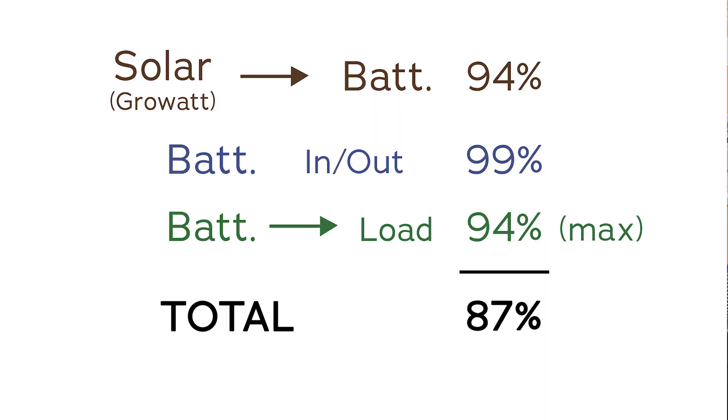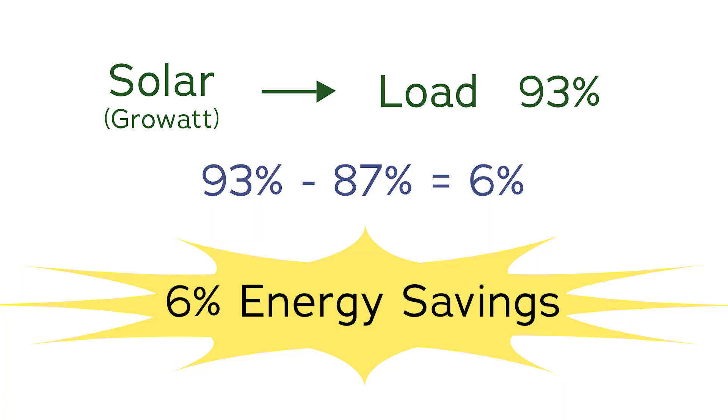Let's run through a little bit of math to demonstrate. If the GrowWatt is charging the battery at 94% efficient, and the battery itself is 99% efficient round-trip, and then the inverter is 94% efficient at taking the battery power at night and creating the 240 volts, then we have 0.94 times 0.99 times 0.94 — a grand total of 87% efficient. But if you can use that power directly as it's being created at 93% efficient, we're saving ourselves 6%. That's amazing — 6% energy savings right off the bat.